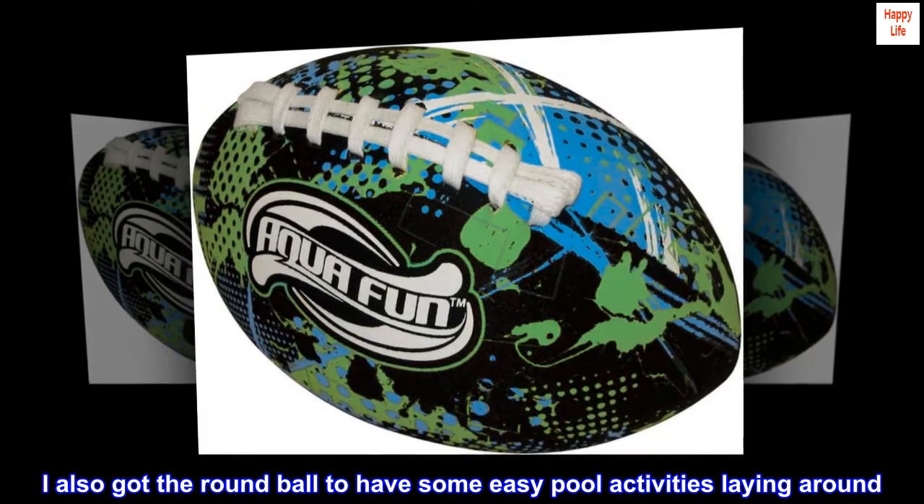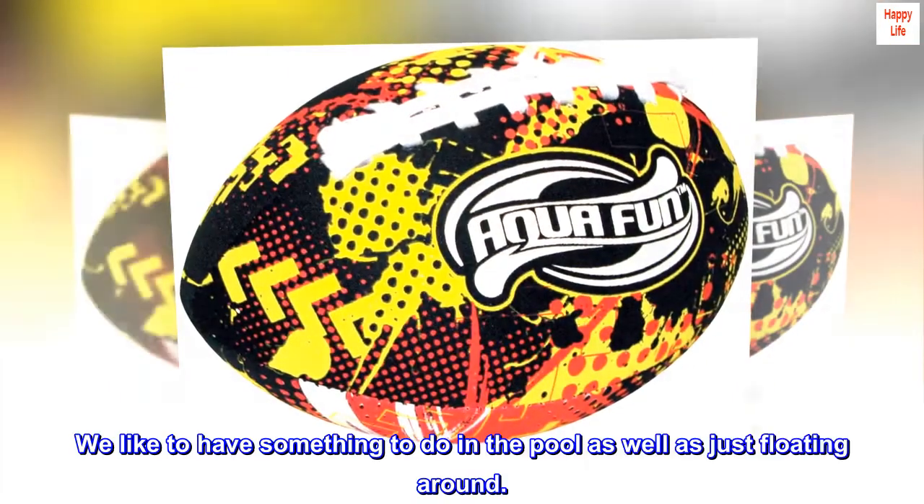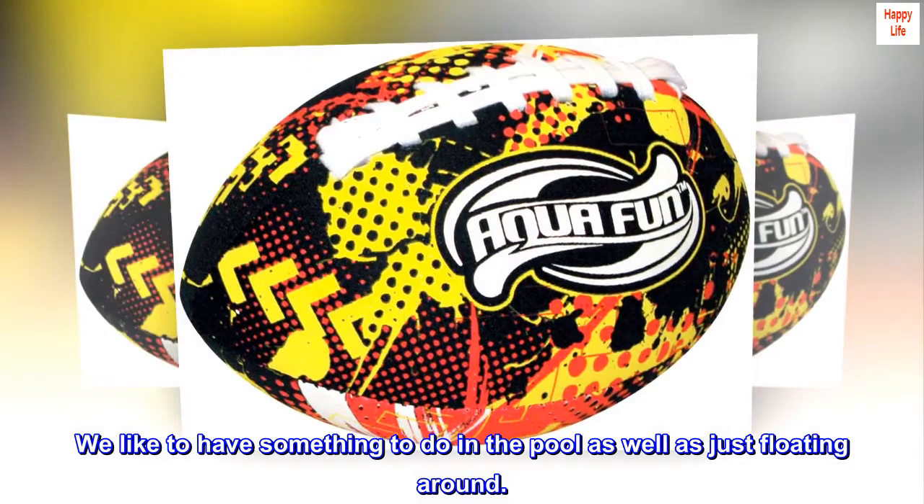I also got the round ball to have some easy pool activities laying around. We like to have something to do in the pool as well as just floating around.